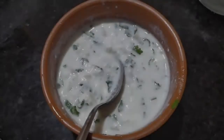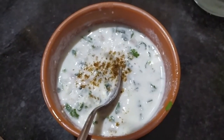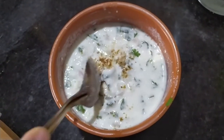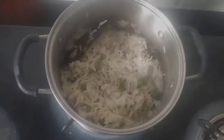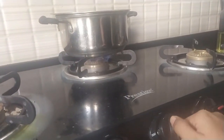Now I am working on the raita, in which I have added some onions, chili, and coriander leaves. I am putting in some jeera powder and salt and giving it a good mix. The palao is also almost ready, so I will turn off the heat now.